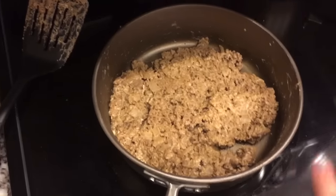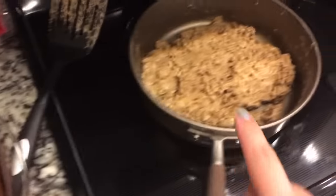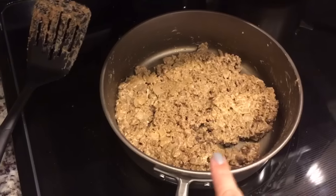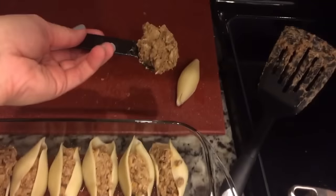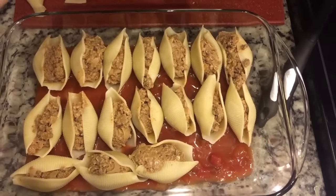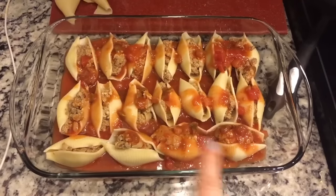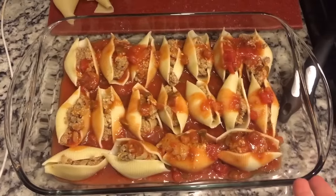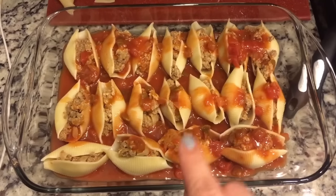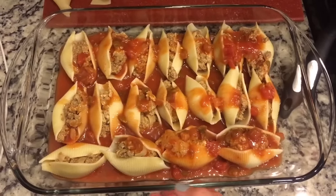I have the cream cheese all mixed into the ground beef and onions — it looks disgusting but it smells really good. You're supposed to pour half of the enchilada and salsa mixture on the bottom of the pan, then put a heaping tablespoon of this mixture into each shell. This would be 18 shells total. After you've filled all of your shells, take the remaining salsa and enchilada sauce mixture and pour it over the top. Then wrap in foil and bake in a 350-degree oven for 30 minutes. Then take it out, put the cheese on top, and bake for another 15 minutes.